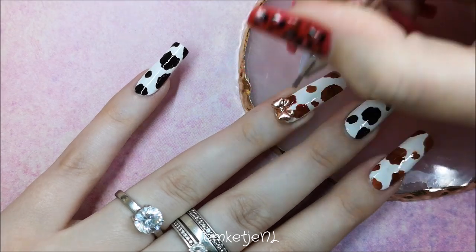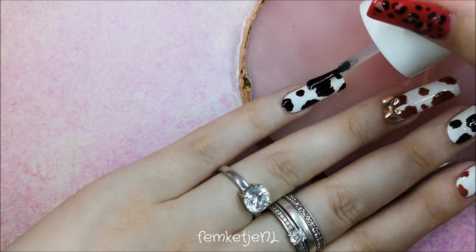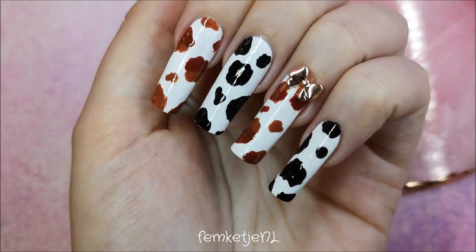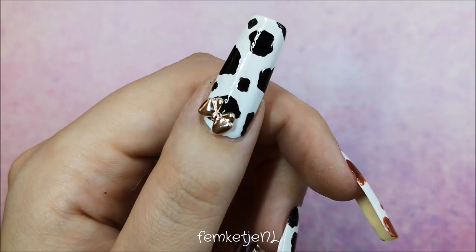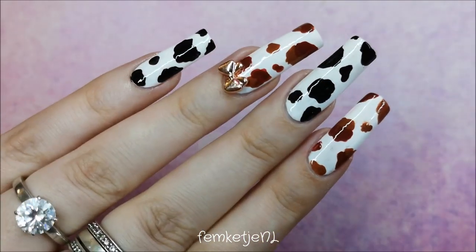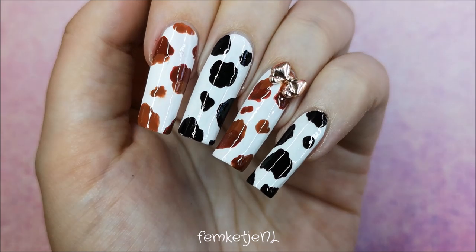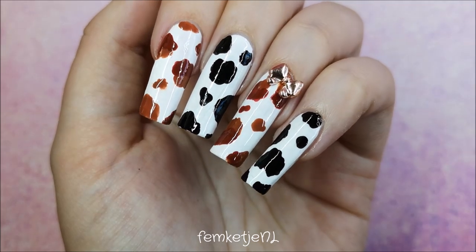I applied a little rose gold metallic bow to the ring finger as well, so we have bows on the thumb — a black and white cow print — and on a brown and white cow print. I think both look really cute, though I think it looks best on the brown and white one. Make sure you wait long enough for all layers to be completely dry before going out, just to prevent any damage to your manicure.